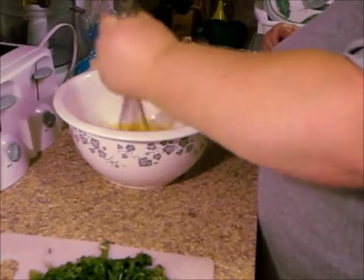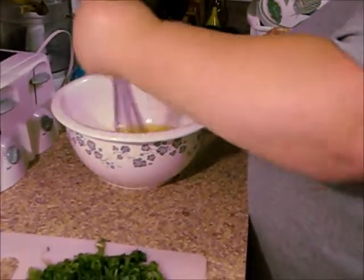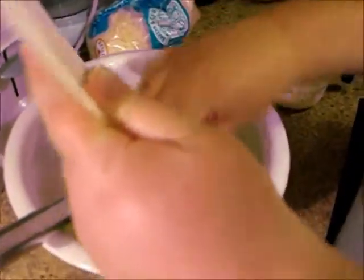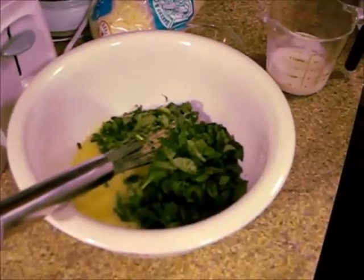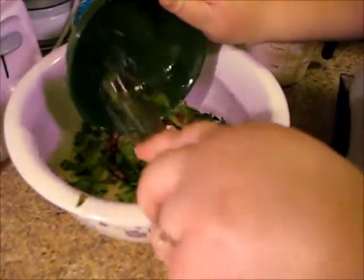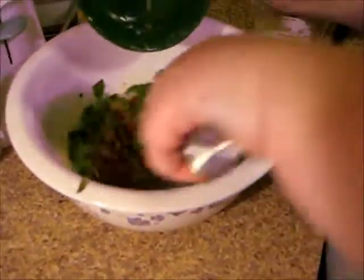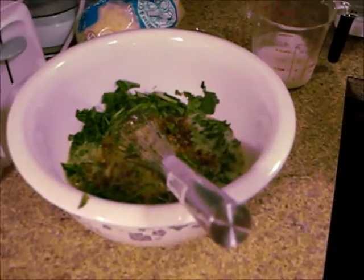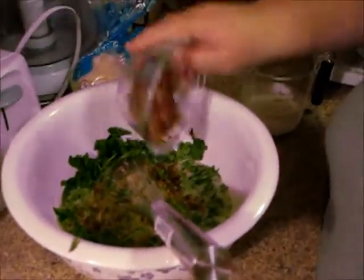After the eggs are beaten, I'm going to add the spinach and then the vegetables. I sauteed them with a little bit of coconut oil, and as they were almost done, I hit them with a little bit of balsamic vinegar. And then we're going to add some bacon.